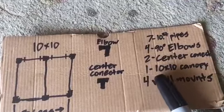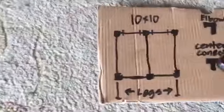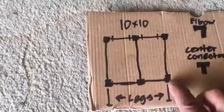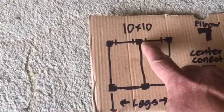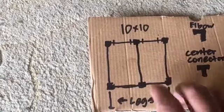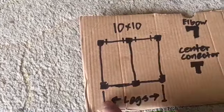We need one 10 by 10 canopy and four wall mounts. Let me explain — these are the four elbows right here, the center connector, and these are the wall mounts. We're gonna do four wall mounts, and of course the legs. These are the seven pipes we're gonna be needing: one, two, three, four, five, six, seven.